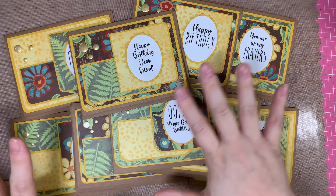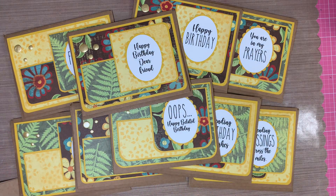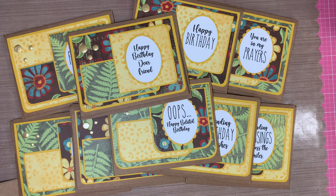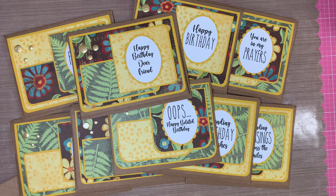Those are my cards. I did most of them with birthday sentiments, and some of them say Sending Blessings and You're in My Prayer. That's my set of nine cards for the December Show Us Your Sheetload. We're going to start a new year in 2022, and Alicia is going to announce her team for the first six months. I'm looking forward to doing more sheet loads, and I've enjoyed this since June 2019 when she first started it.